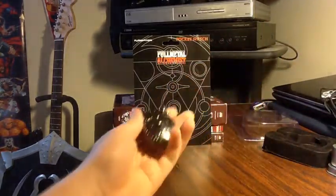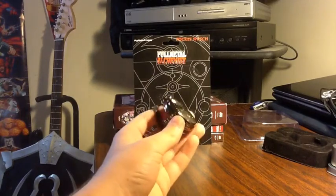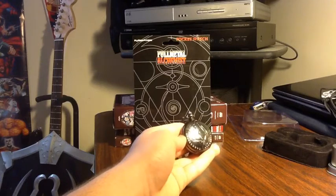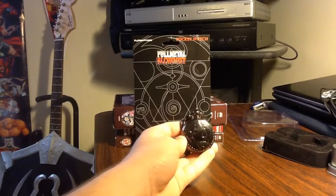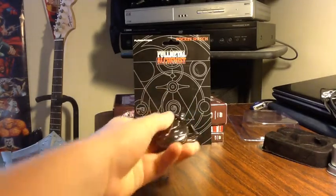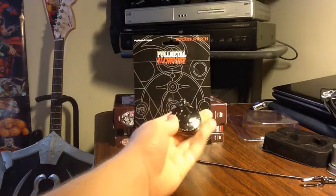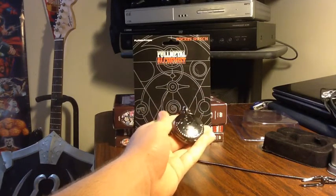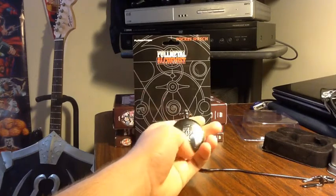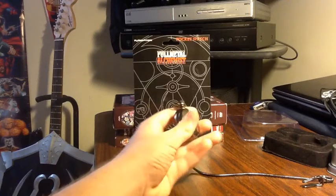So we've got the pocket watch, and the first thing you'll notice right off the bat is that this one is definitely smaller than what you'd think it would be. In the anime, it's actually a lot bigger. And it's also, in the anime, a more light silver — and this is clearly like a gunmetal gray, almost black. But nonetheless, it's a great little watch. On the front you can see the Amestris symbol, and then on the back we've got the — I think Ed called it a flamel in one of the episodes. I think it's a flamel, yeah.